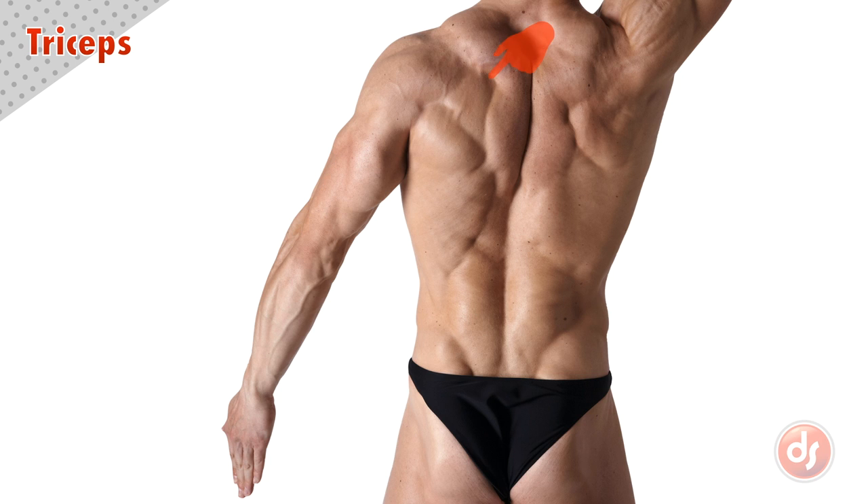The top of the tricep emerges from underneath the deltoids, which we can see as a line moving down over the arm here. On the outside, we can clearly see the shape of the lateral head of the tricep, which is thicker on top with a thin finger moving down. This thicker shape on the inside is the long head, angling over to connect to the scapula.